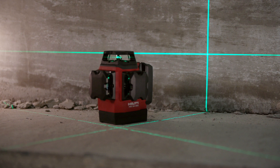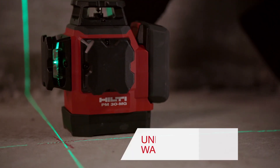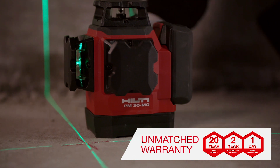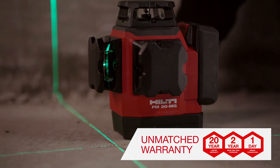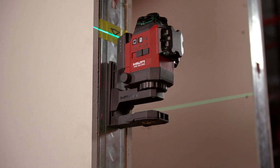The entire line of lasers sets the bar for drywall, electrical, and mechanical applications. The PM30MG is also covered under Hilti's industry-leading 22-1 warranty. We're here to help you — visit our website or contact us for more information.